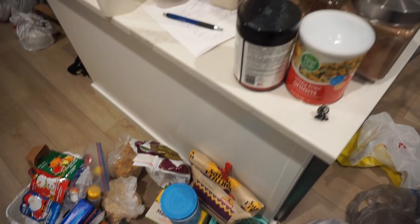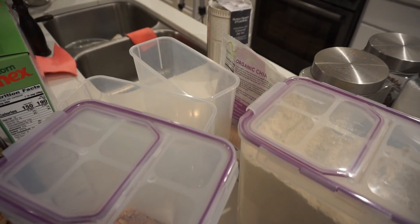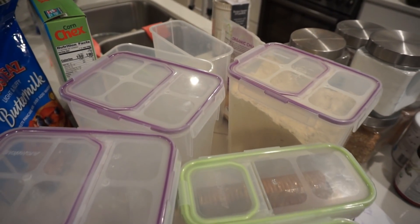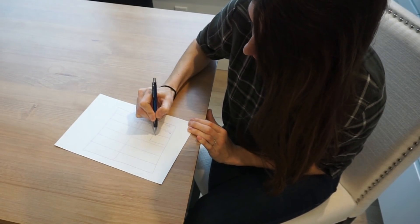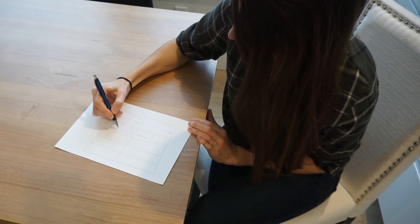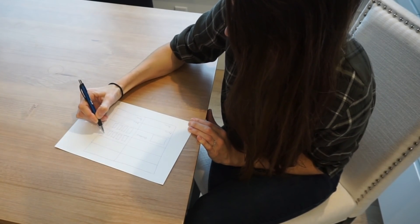Now that you have pretty much everything out of the pantry and all your inventory out, you can actually clean your pantry — wipe down the shelves, vacuum, do whatever you need to do. I like to use my e-cloths for this. That way you're starting with a clean slate, and then you can take a piece of paper and kind of plan out the way you want your pantry to look and also function.